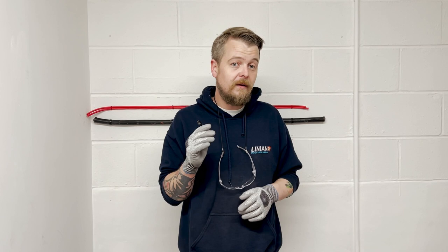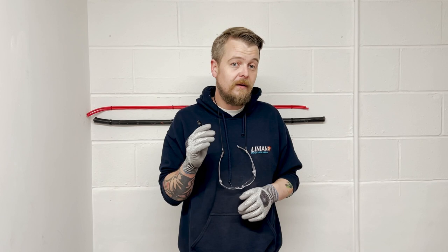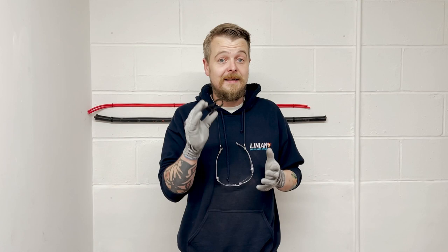Super Clips are also very popular for electric vehicle installations. The reason for this is that they're quick and they're neat — particularly neat. Installing SWA cables in people's homes is becoming more and more common, and Super Clips do the job beautifully.